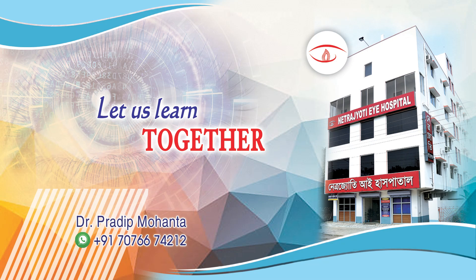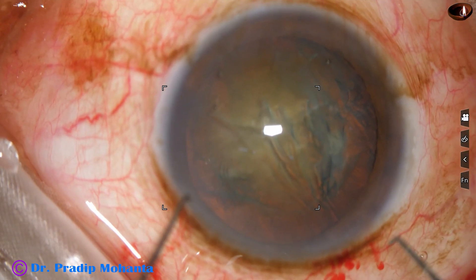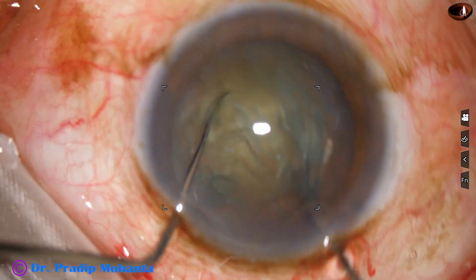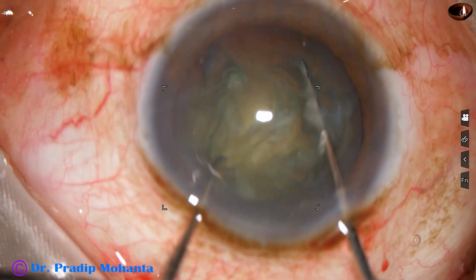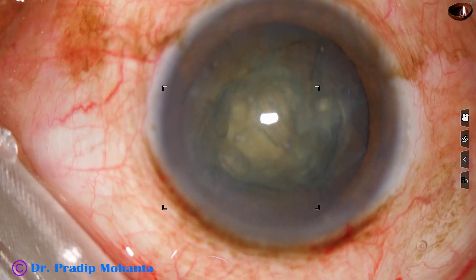Friends, welcome to my workplace at Ranaghat, West Bengal, India. In this video, we are going to see nucleus management in slow motion. Nucleus management will be demonstrated at 50% of the normal speed, that is half of the normal speed.